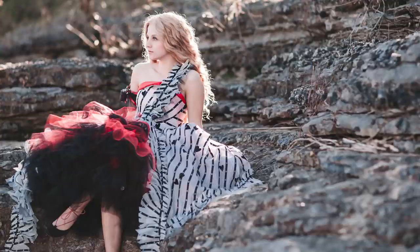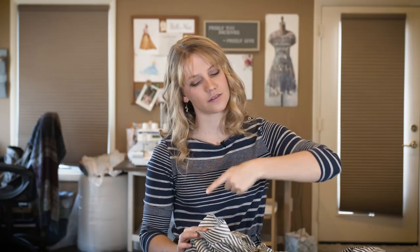That concludes the making process of this Alice in Wonderland blue dress. You can find the finished video featuring this dress linked above and below. I also made a Queen of Hearts Alice in Wonderland dress with full making videos — I'll put that playlist up if you enjoy Alice in Wonderland content.